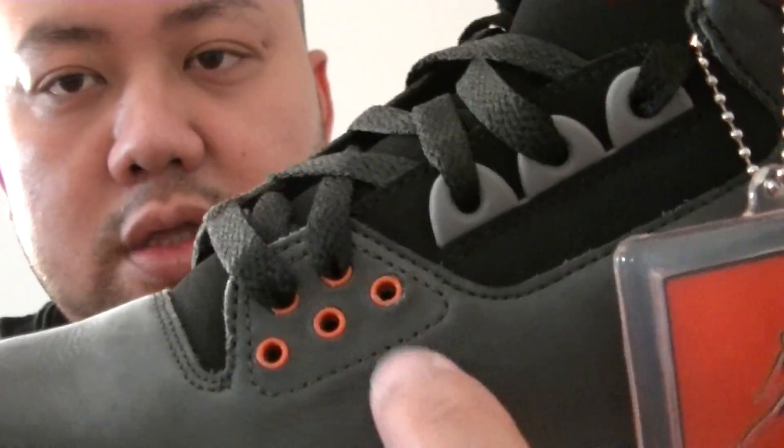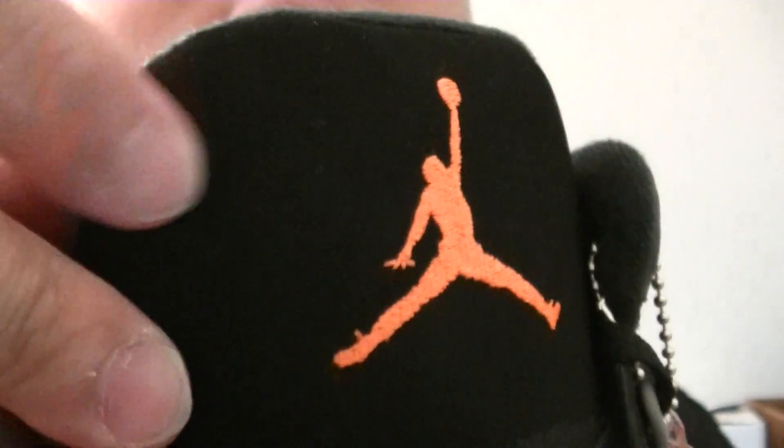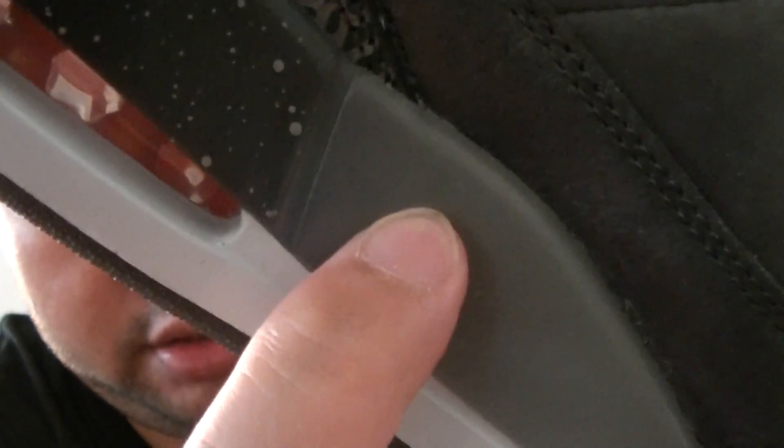Hint of crimson right there — crimson right there, the Jumpman stitched in crimson. Black right there, special edition black.